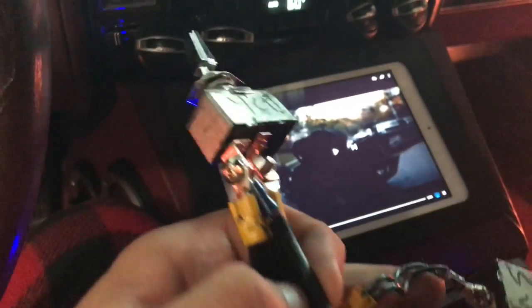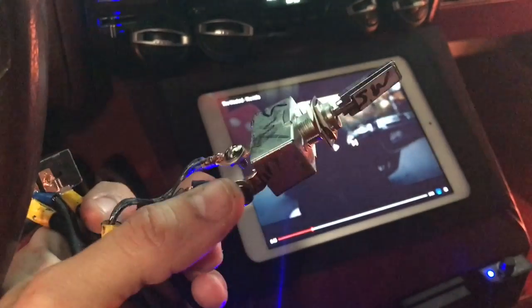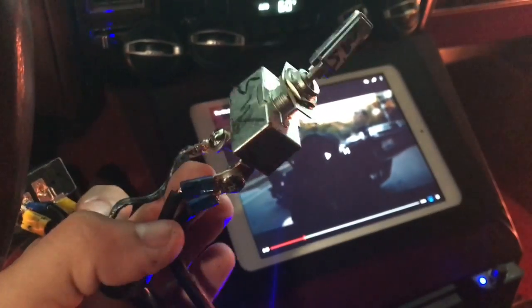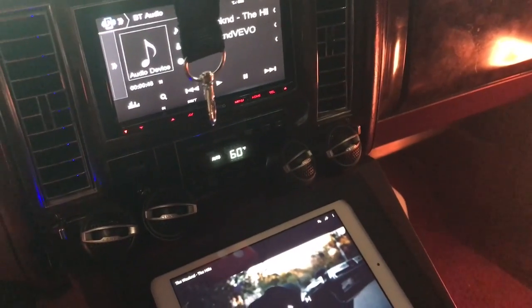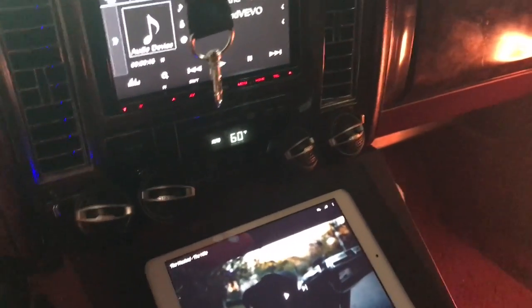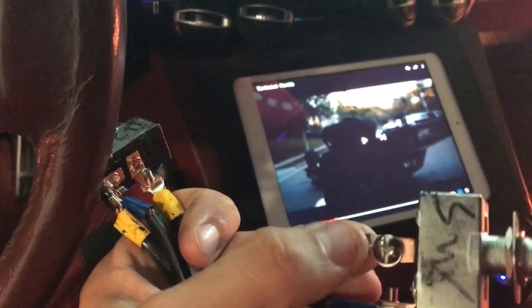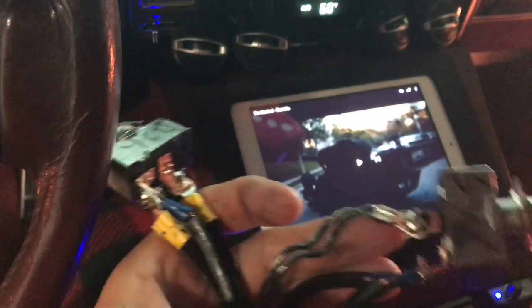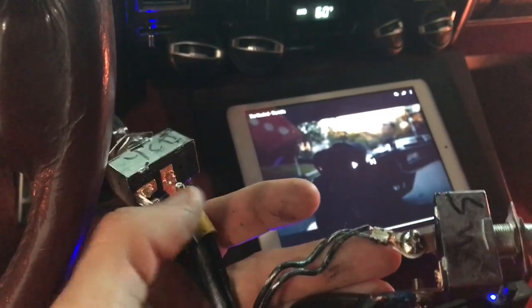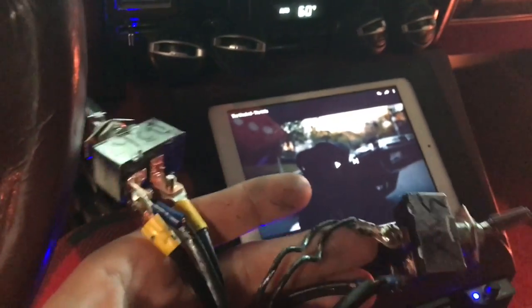Now for the sub amp, I have a jumper right here jumping off of the four channel switch — you see the double dot — onto the input of the subwoofer switch. Then I have the secondary remote that's going back to the subwoofer amp. So inputs right here, output to each amp, just jumping them together.